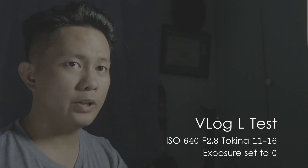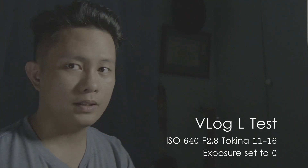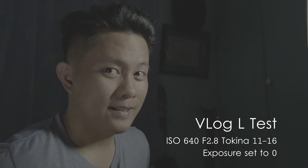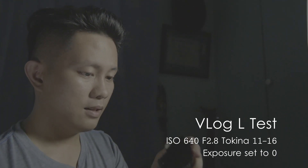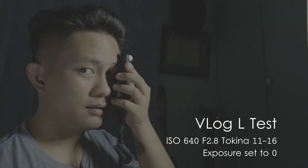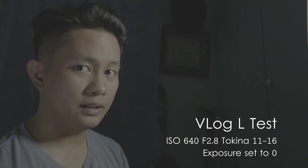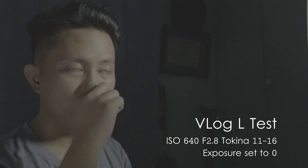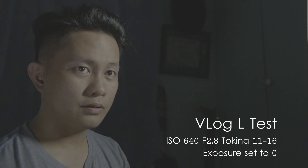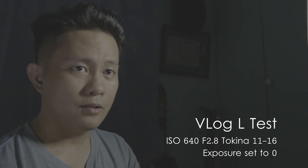So this is a vlog test at ISO 640. We have two lights around here. According to my light meter, my key light — I'm using a 2.8 lens — is reading at ISO 640. I have a contrast ratio, and right here it's at 1.4. I'm not sure what the contrast ratio is for that.